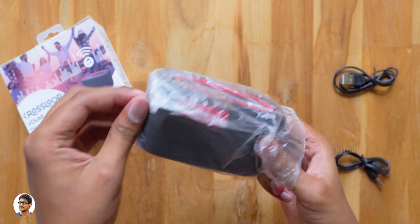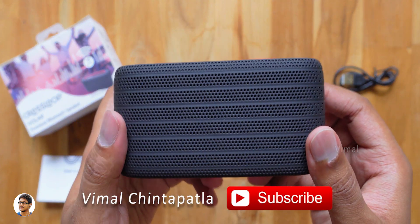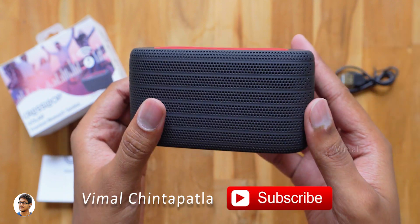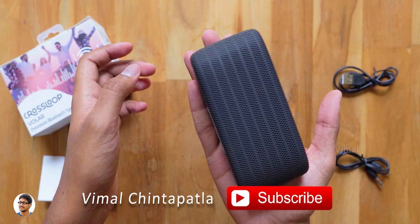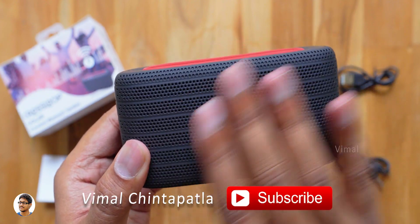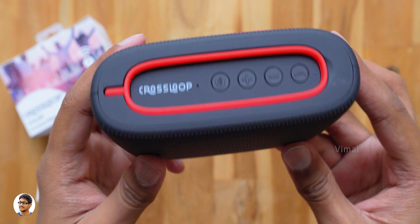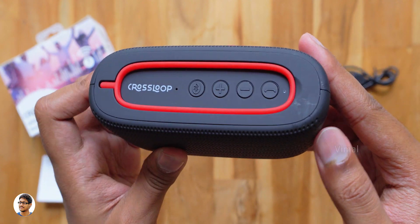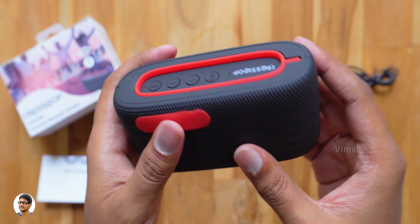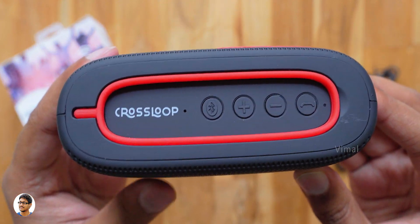Here it is — the Crossloop Volar rugged wireless speaker. It's Bluetooth v4.2 and we've got the Crossloop branding at the top. This thing looks quite compact, just the size of my palm, and weighs only around 213 grams. The build quality looks pretty good — it's got a soft rubberized matte finishing and comes only in one color, which is a red and black combination.